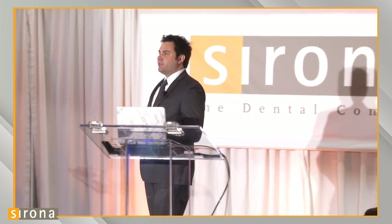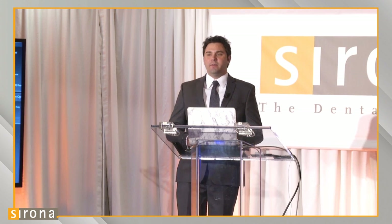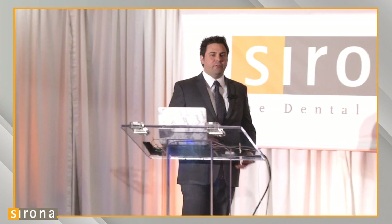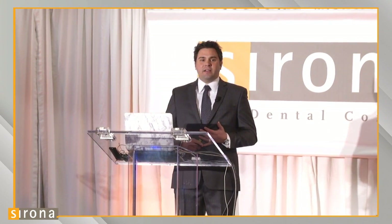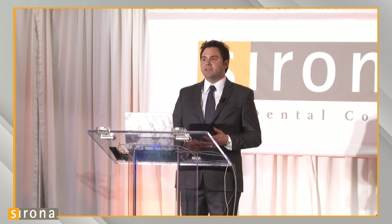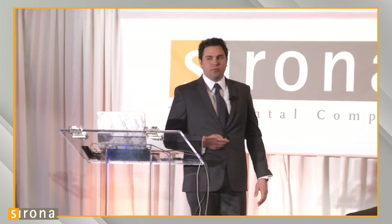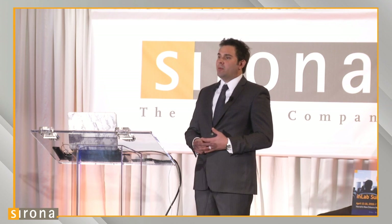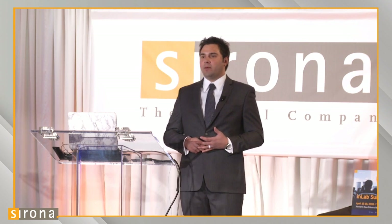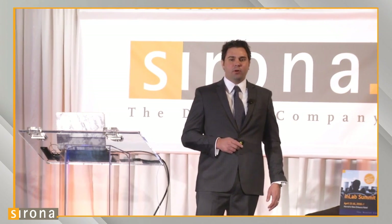I'm going to go over two topics regarding model-free dentistry. There are two workflows that the Sirona system gives us access to for making these model-free crowns. The first uses the new Ineos X5 scanner and their triple tray scanning technique. Following that, we'll touch on the Omnicam and intraoral scannings, fabricating crowns using the Sirona Connect workflow.